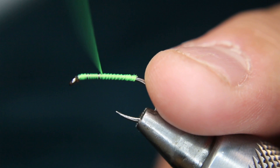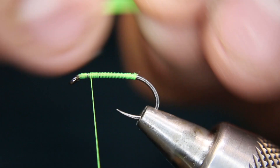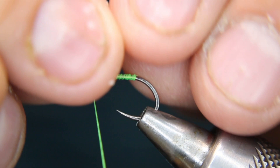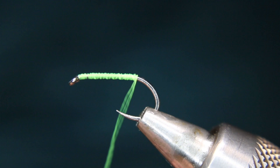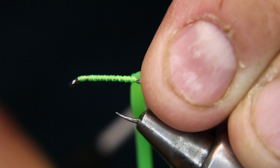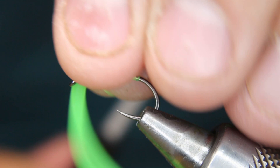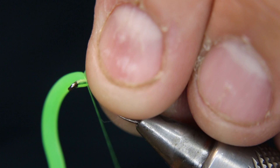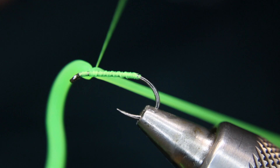You'll want these squirmy wormy pieces fairly long — probably three times the length of the body sticking past. Make sure your thread is flattened, then lay that onto your side. The reason is that when you lay it on your side as you tie — and I always start at the front with these, not the back — you tie it in on the side, get one or two wraps in, then stretch it and it'll pull up onto the top.